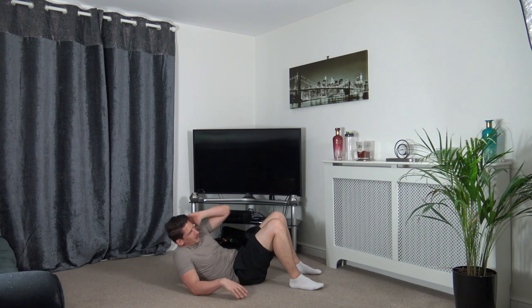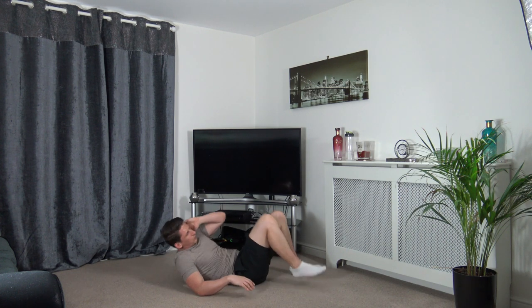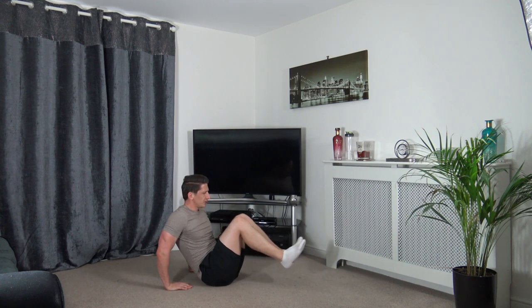Even if you find it hard getting up, don't worry — as long as you're attempting the movement, that's what counts because you activate that muscle group. Three, two, one. Next one: V-sit press — push it out. Harder option or easier option: both feet on the ground, one at a time.